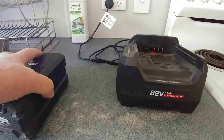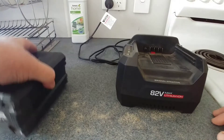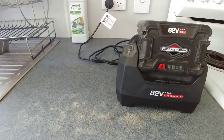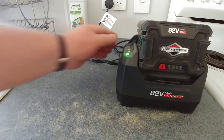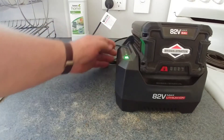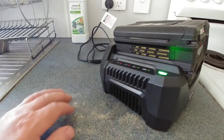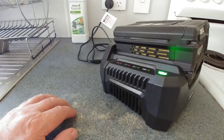Okay, that's all you've got to do. The machine's actually turned on. That'll probably sit there now for the next 10-15 minutes and it will be charging.